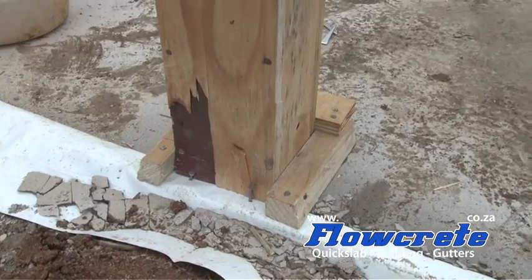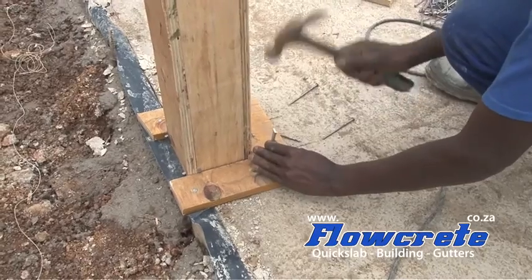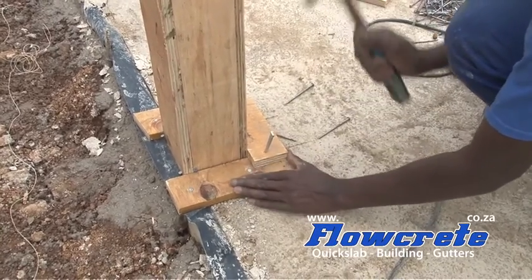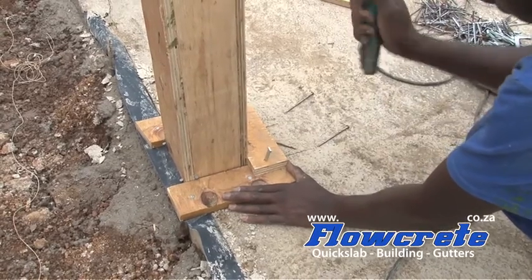The bottom of the columns need to be stayed so that they don't pop when you fill them with concrete. Thomas is just using some scrap shutter board to create the stay on the bottom to stop the shutter from popping.